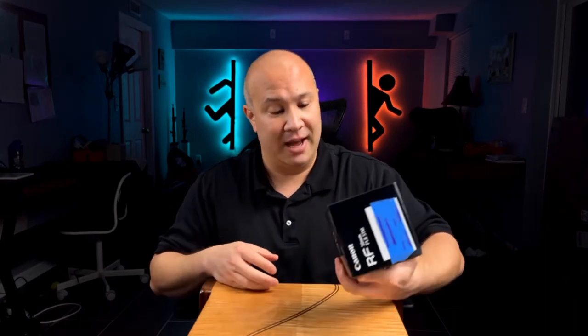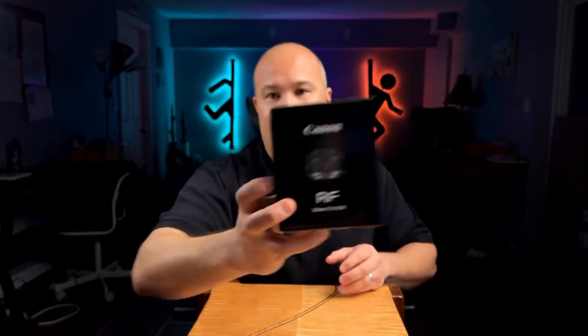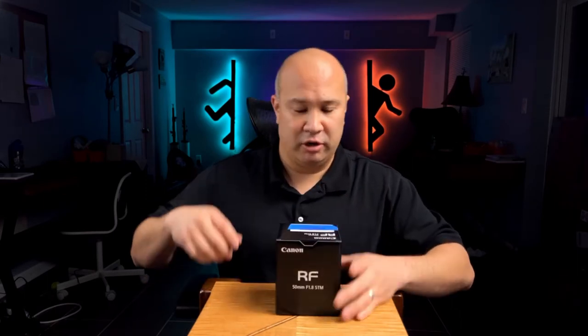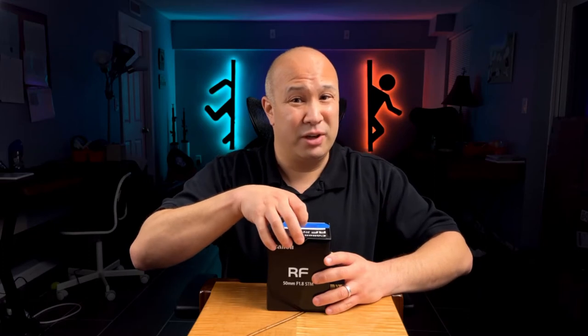Now let's talk about the box. This is a pretty minimalistic box, which is good — you're not wasting a ton of packaging. It's very simple; it does have a little picture of the RF lens on it, and that's pretty much about it. I did tape over the serial numbers. Let's go ahead and open this up — I haven't really researched this that much.